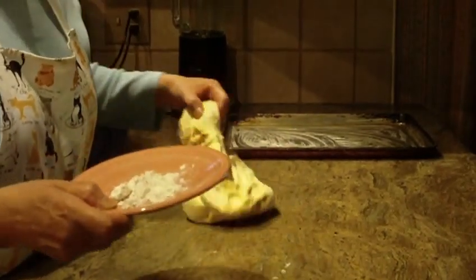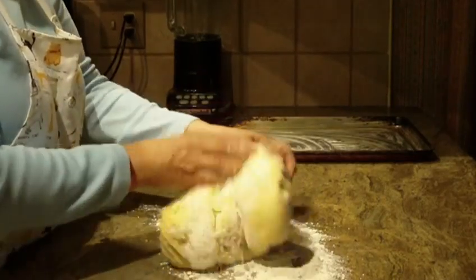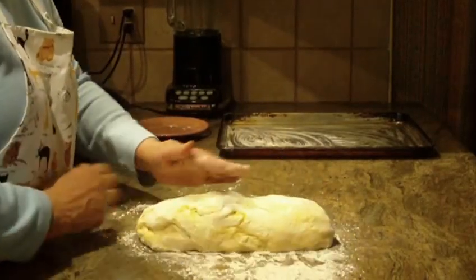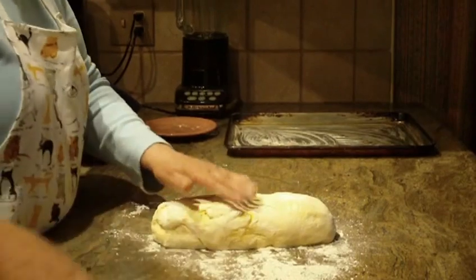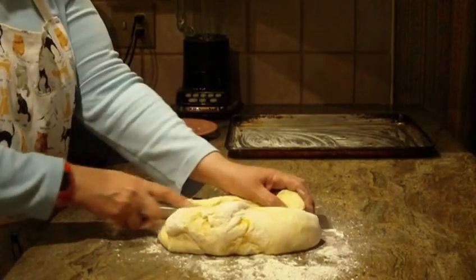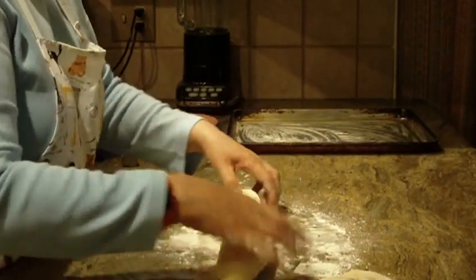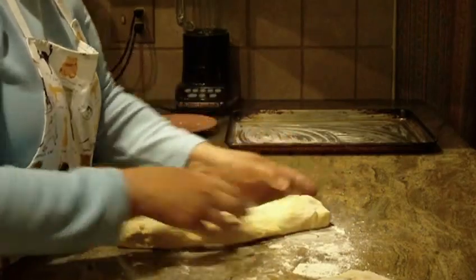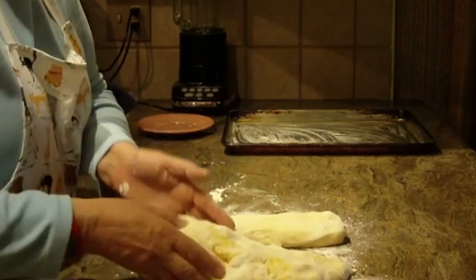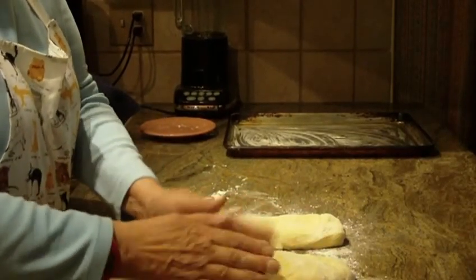I'm going to put some flour on my counter, then bring the dough into a long oblong shape. With a serrated knife, I'm going to cut it equally in half, separate the two pieces, and then stretch them out and round off the edges.